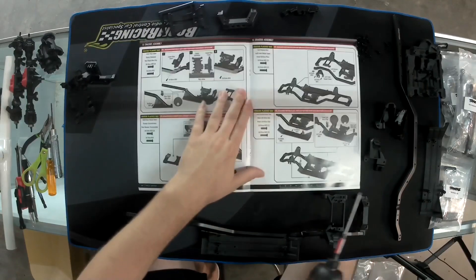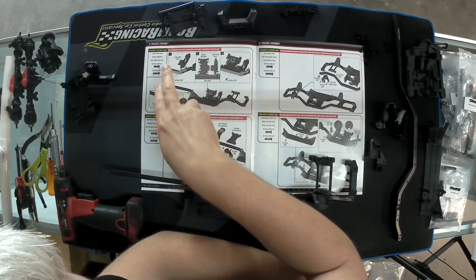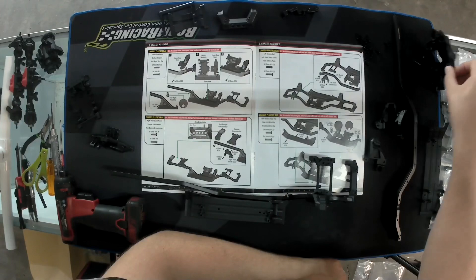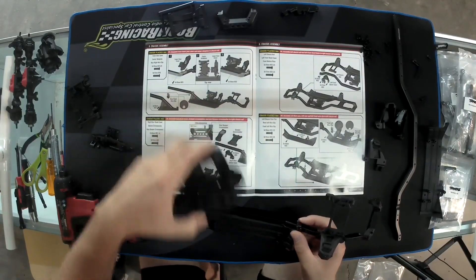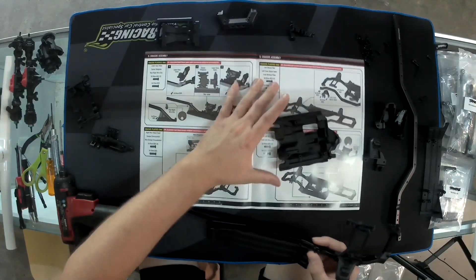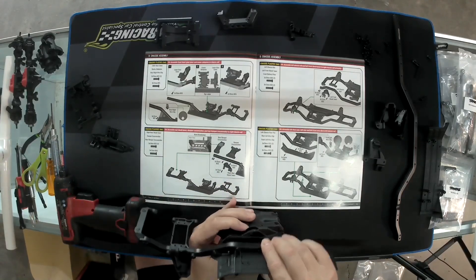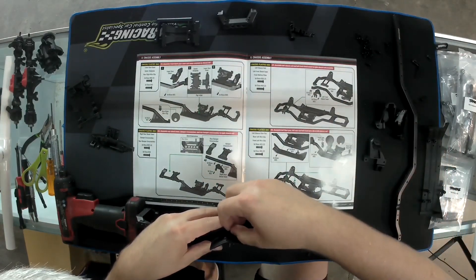Here's where it gets interesting. They have you put on the lower gear cover and center skid plate, but we're not going to use those pieces — we're going to use the Bauhaus setup instead. I've never installed one of these so I'm going to give it a shot. It says use 3x10 and two of the 3x12s, with the 12 going in the back where the wire clip goes. We'll see if this works — I don't see why it wouldn't.